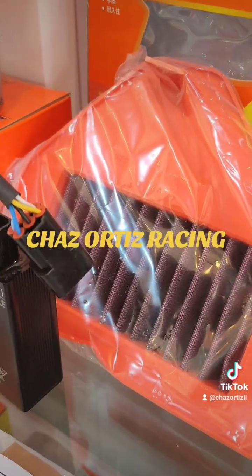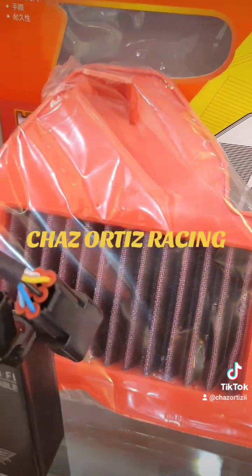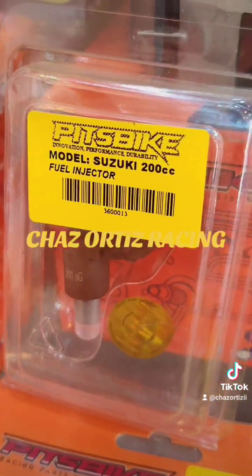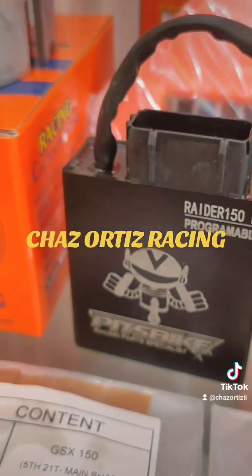Pero sa mga naka-racing na setup, hindi ninyo kailangan nang ganito — kailangan open pa rin. And then may kasama na rin siyang injector — 200cc. Yung parameters yan pwede nyo ma-adjust sa ECU.